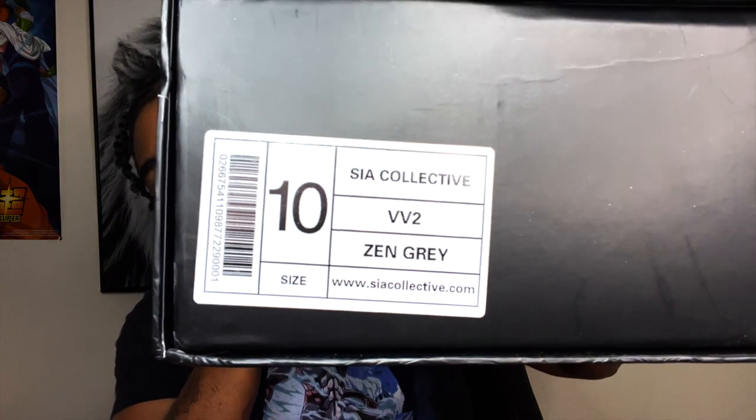Today we got the VV2 Zen Graze, size 10.